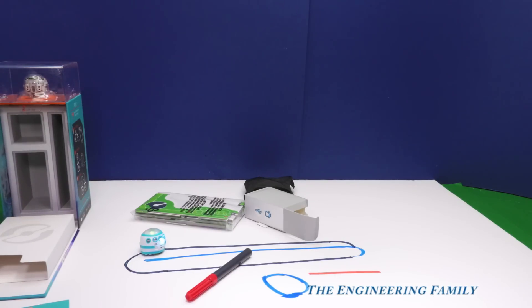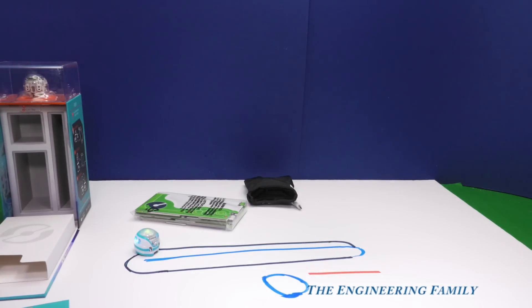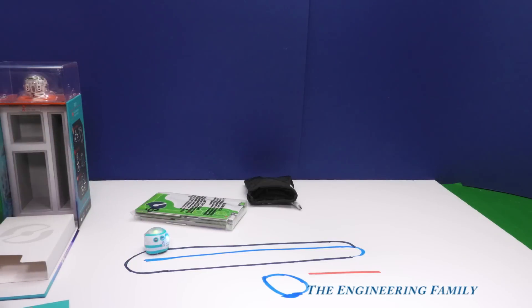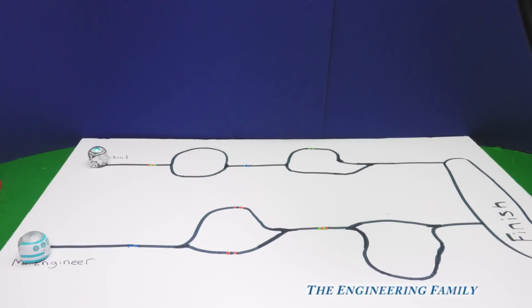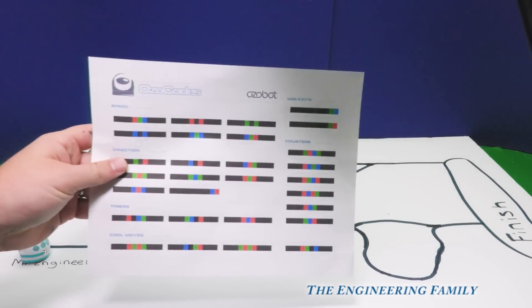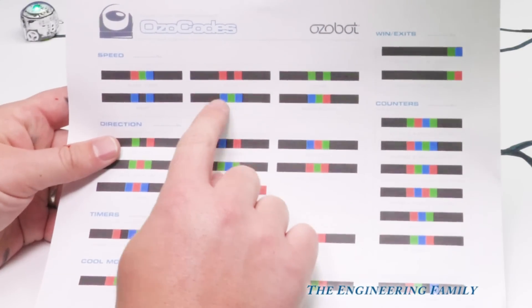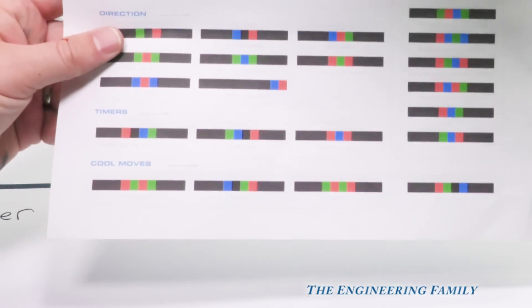We're gonna charge him real quickly. And you can learn all about this on ozobot.com. You can even go on Ozo Blocky — you can actually program him to go on a whole different pattern, tons of them. So assistant, we designed a race course. And if you look, there are little dots in there, and that's how we're able to program it. We use this right here, which we got from ozobot.com — it's a cheat sheet. Some make it go slow, some make it go really fast, and some even make it do loop-de-loops.